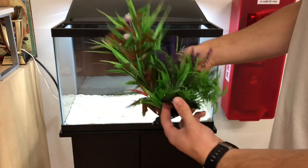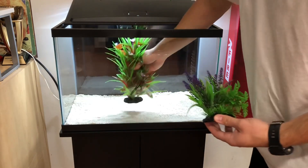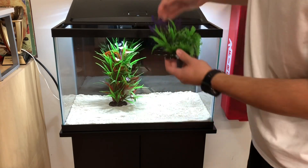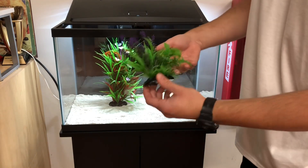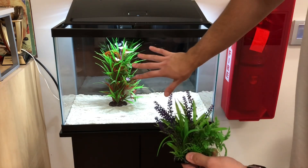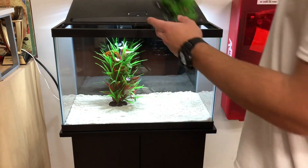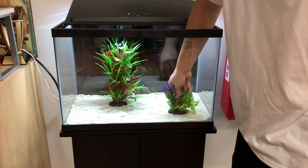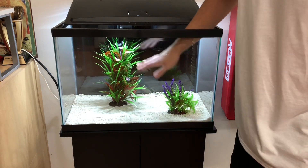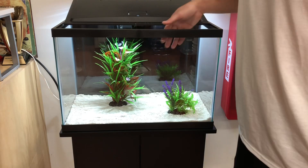Now that they're out of the packaging, I'm simply going to place these in there. I'll probably do the taller one somewhere in front of the filtration to hide the heater and the filter intake. A good rule of thumb when scaping your tank: you want your taller, darker plants in the back and your brighter, shorter ones in the front. Typically you want to scape the front with shorter plants and the back with taller ones to give your tank more depth rather than just placing them randomly.